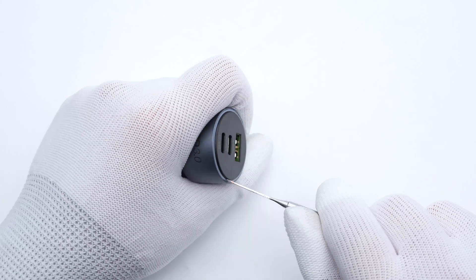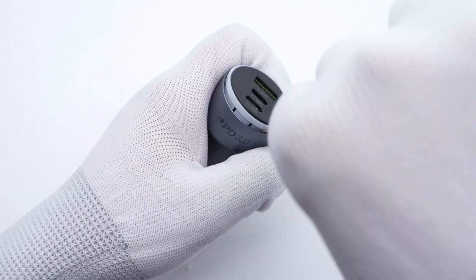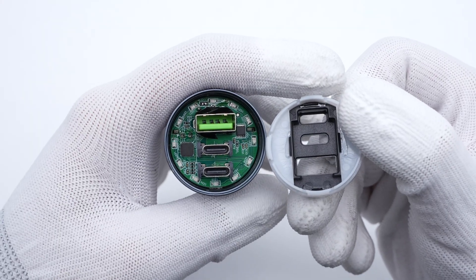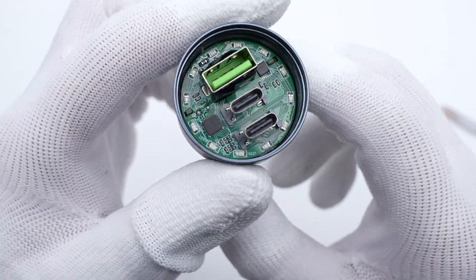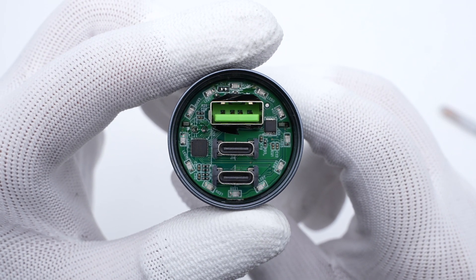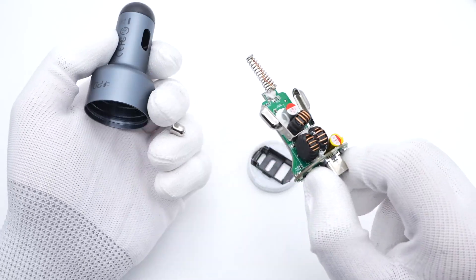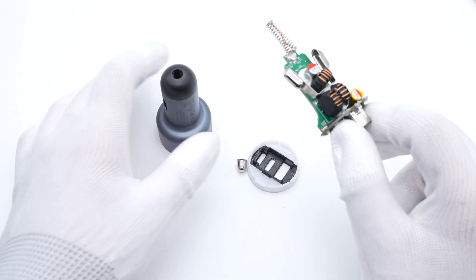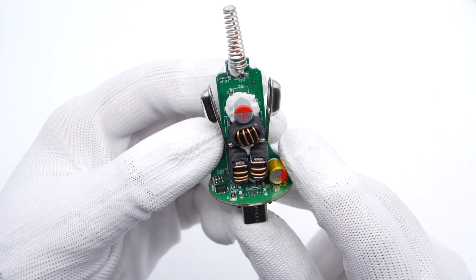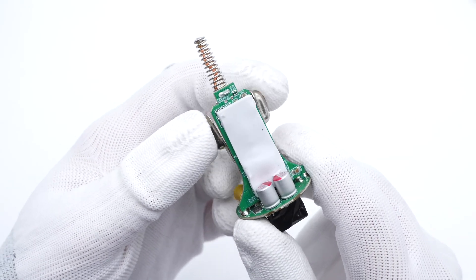Next, let's use a tool to pry along the gap between the top panel and the aluminum case. We can see the light-guiding plastic inside, and 12 LED lights are placed on the edge of the circular PCB. Taking out the entire module, there is a long strip PCB welded on the circular PCB.